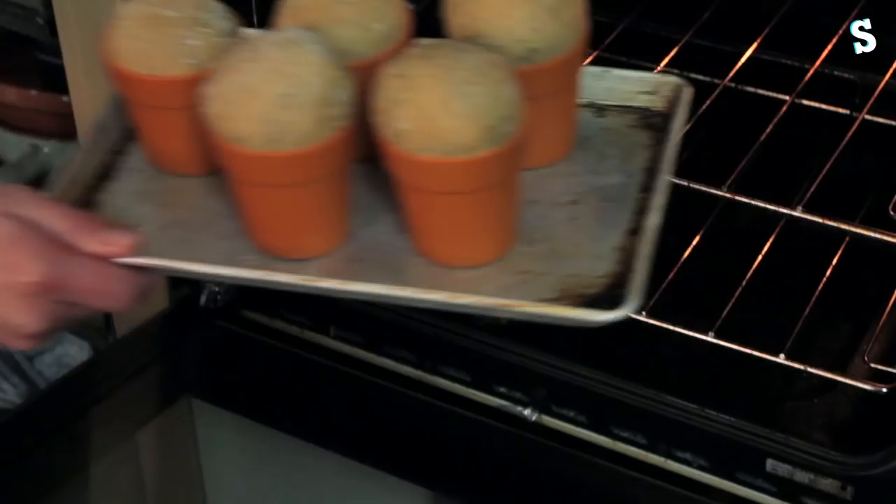We go with those three-quarters filled. They need to be left at room temperature for their second prove, and that will take about 45 minutes. After their second prove they've puffed up nicely. Now they need to be baked — 180 degrees Celsius for 20 minutes. And the bread's ready.